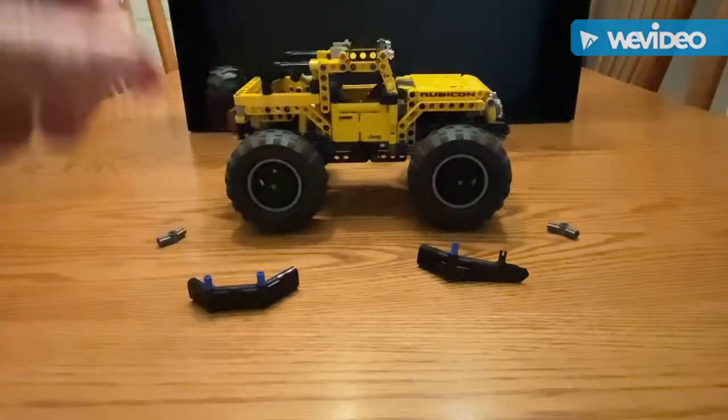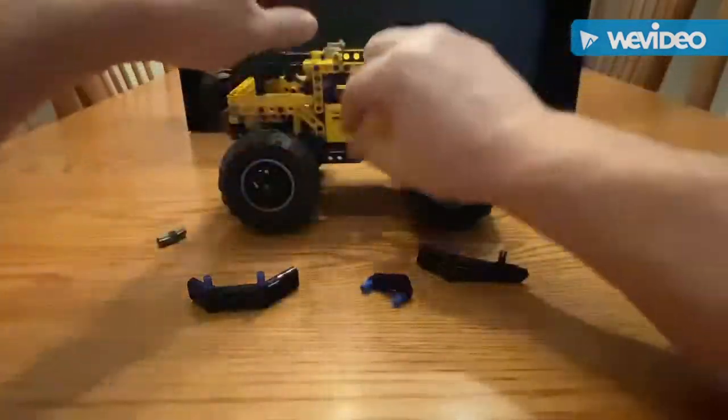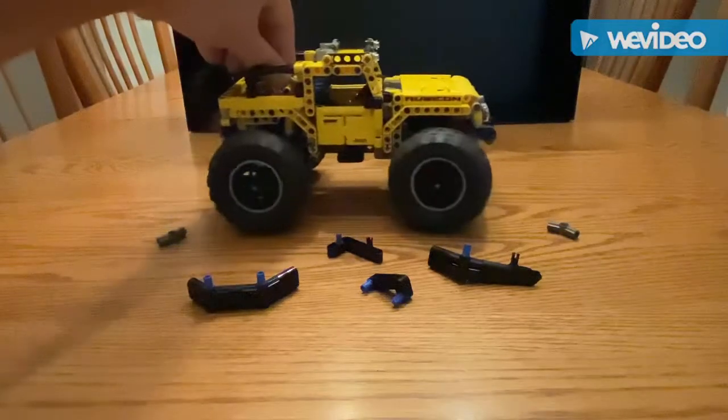Then you've got the rock rails — those factory rock rails are no good either. I'm going to strip those out. So now you're stripped, and if you're a real jeeper, you're ready to hit the trails right there.